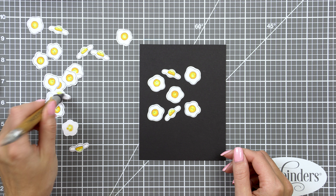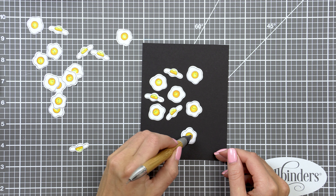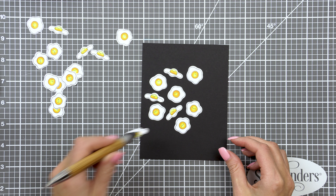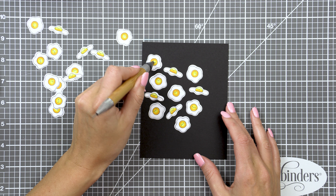Next, once my die-cutting was done, I cut a piece of black cardstock — this is black paper from Simon Says Stamp — to 4¼ by 5½ inches, and I started to arrange my die-cut elements on this paper.